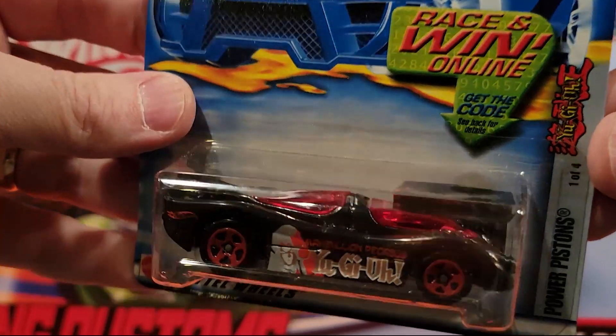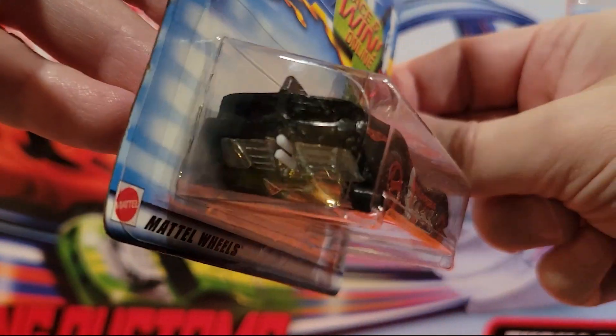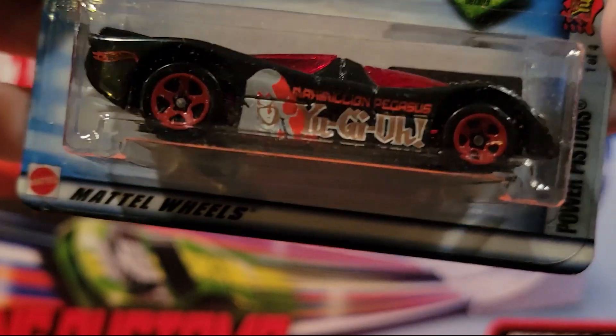Here we've got Power Pistons — we've raced quite a few of these guys. Fantasy car. Metal base, pretty sure that's a plastic top.